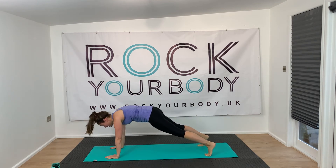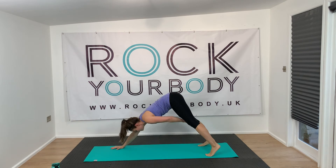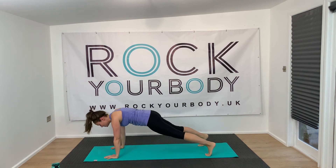One more exercise after this one. Good work, guys — keep going, just a couple more.